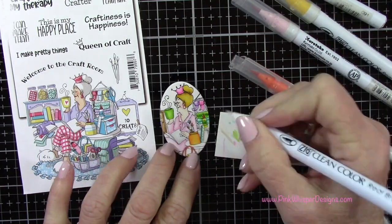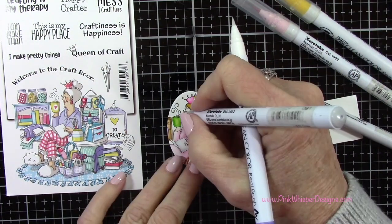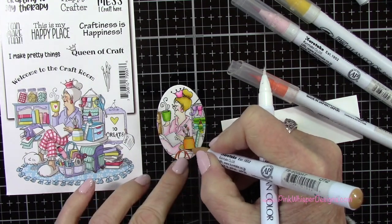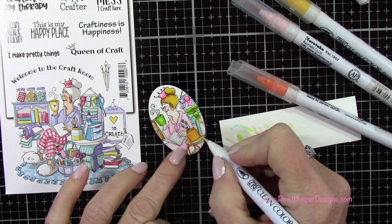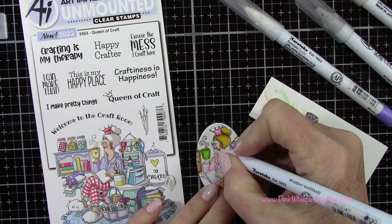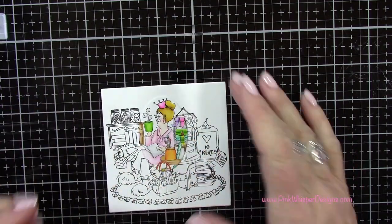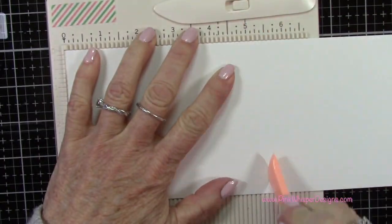You do want to clean your blender pen off between colors — if you're changing colors, scribble it onto scrap paper until it goes clear and then it's clean for the next image. All the products I'm using today are listed and linked down below and also on my blog. Now you can see we've finished up that coloring and it's going to sit right over top of the image we already stamped.